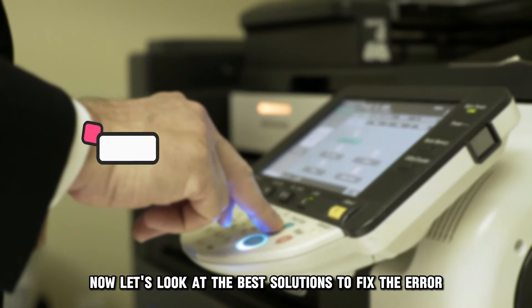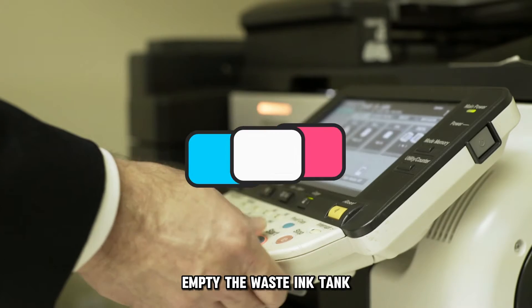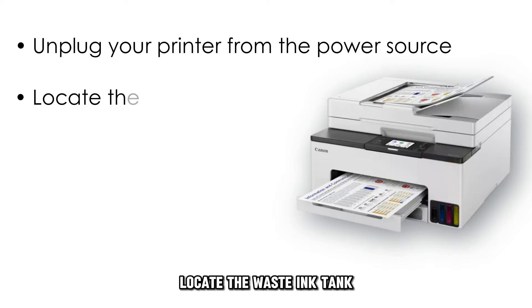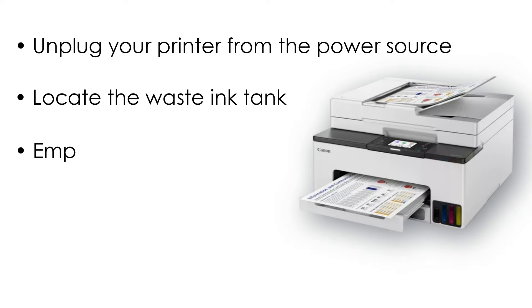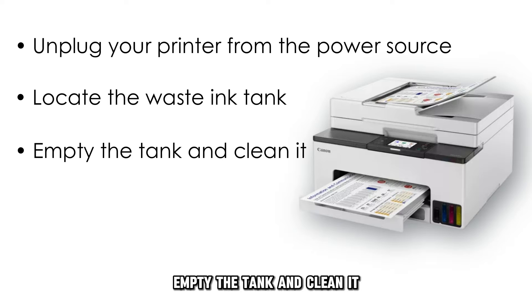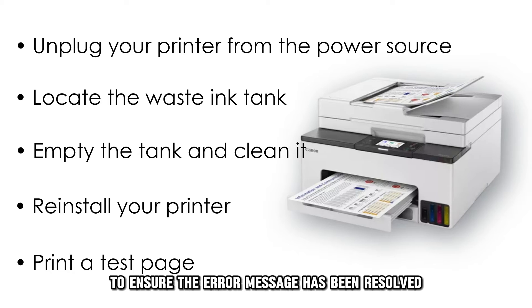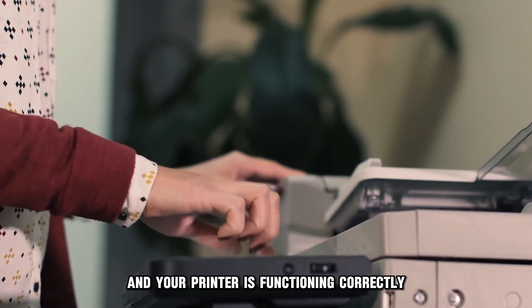Now let's look at the best solutions to fix the error. First, empty the waste ink tank. Unplug your printer from the power source, locate the waste ink tank and remove it from the printer's housing. Empty the tank and clean it. Reinstall your printer and print a test page to ensure the error message has been resolved and your printer is functioning correctly.